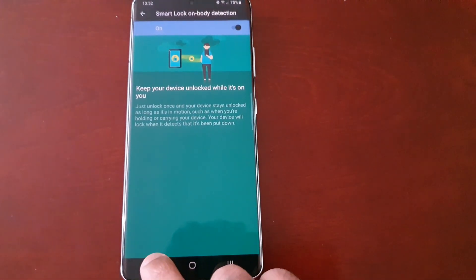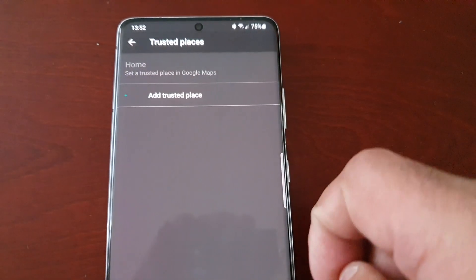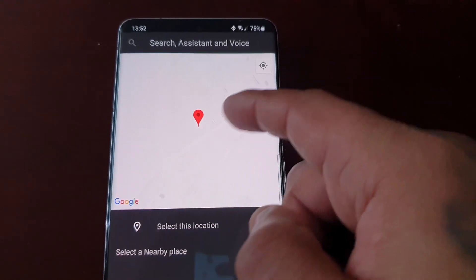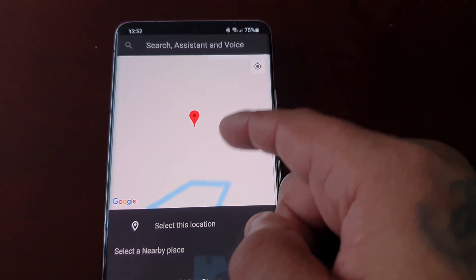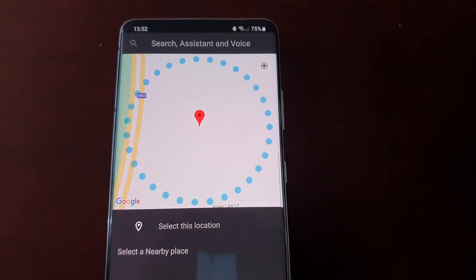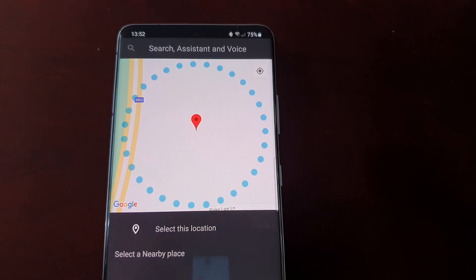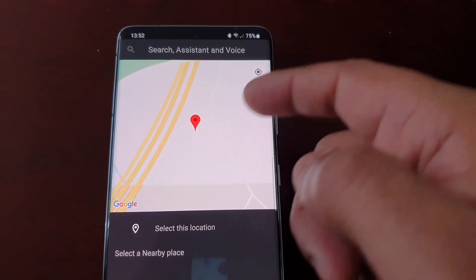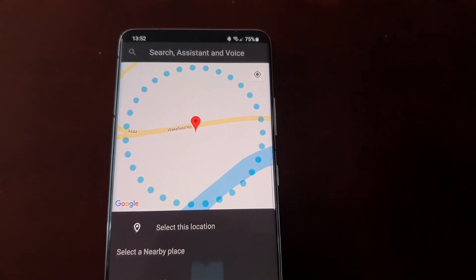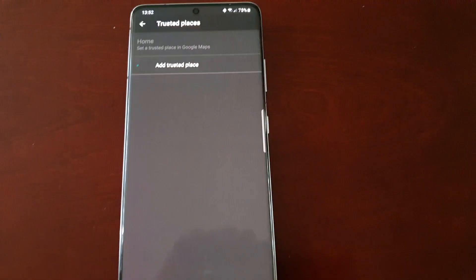The next option is Trusted Places. When you select this and open it up, it will detect your current location. You can choose a trusted place where you want Smart Lock to work — your home is obviously a trusted place, or your workplace, or somewhere like the gym. So if you lay your phone down there, nobody's just going to use it because you've got Smart Lock active.